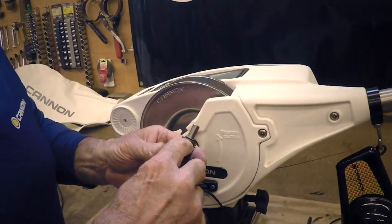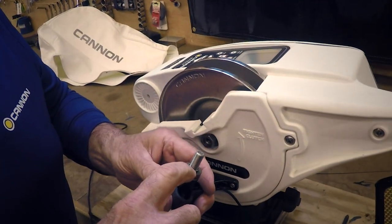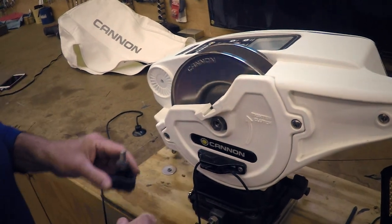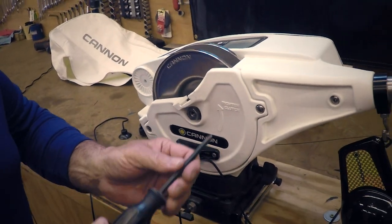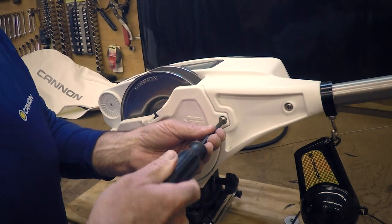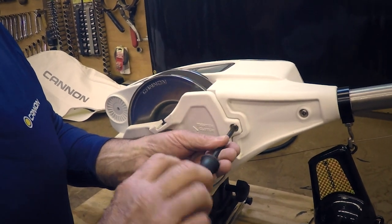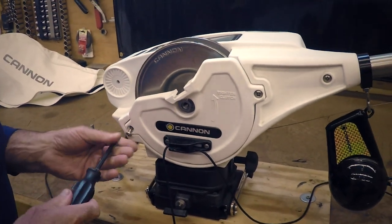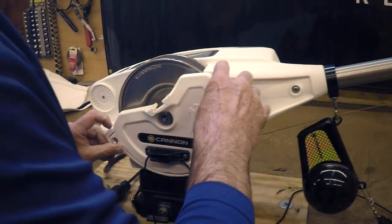There's a washer, a bearing assembly, a washer, and then a retainer — a little rubber ring that holds all of this stuff on so you don't lose anything. So then you take a Phillips screwdriver, and there's two short screws here, and you just take those off. That's about all there is for the cover.